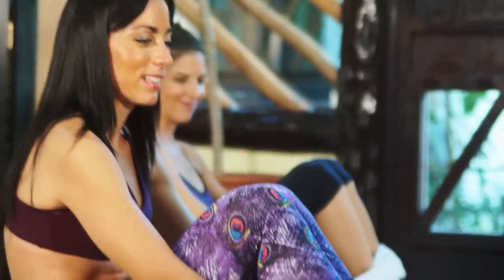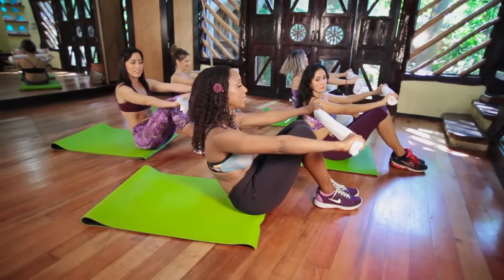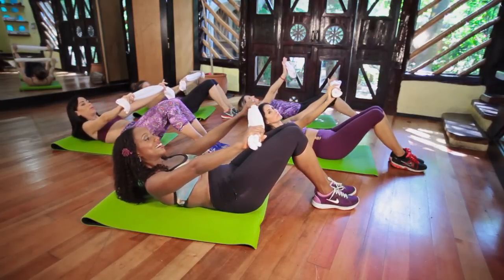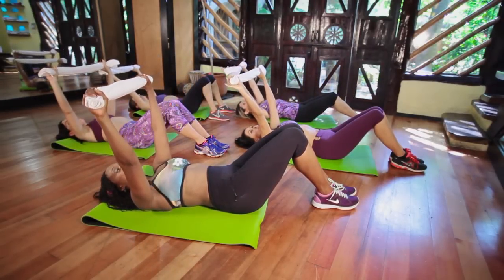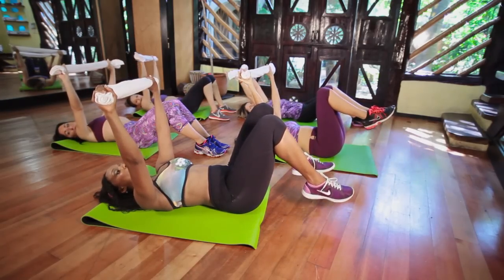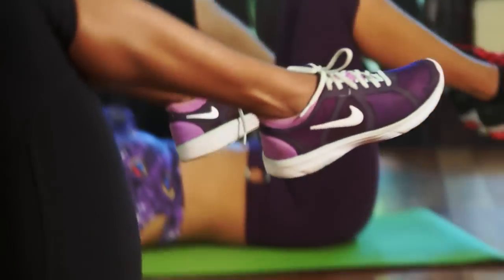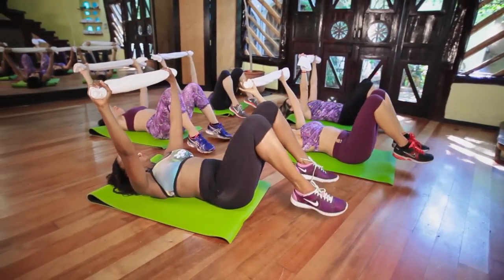Just grab a mat, scoot forward, and roll back. Hold your towel like this, start to pull your tummy in, and roll back. Exhale, little by little. Good. Bring it back. Bring your arms up, hold them here. Lift your feet up off the floor, bring the knees up to your chest, and touch your feet on the towel. Good. Touch your feet on the towel and bring it up and down.